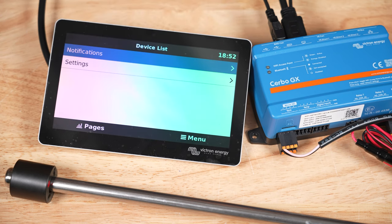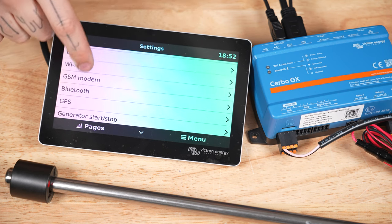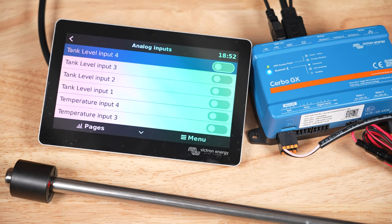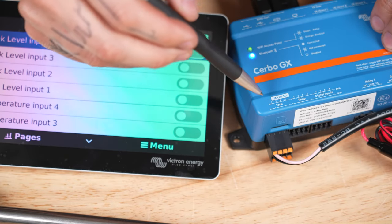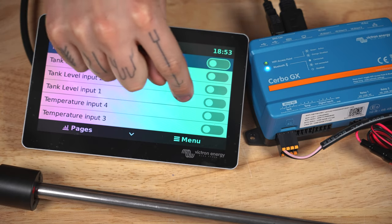Press the menu button, press settings, scroll all the way to the bottom and click on I.O. for inputs and outputs. Click on analog inputs. We connected our tank sensor to tank level input number one on the Cerbo GX, as noted by the numbers on the top of the unit, so we're going to turn on tank level input number one.